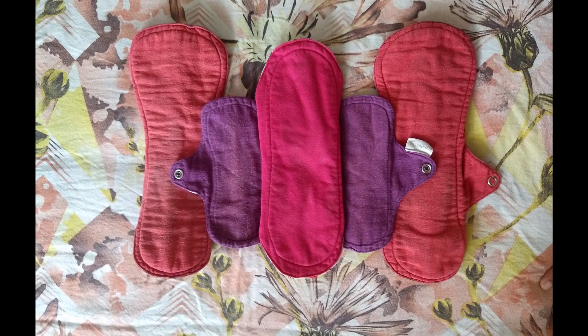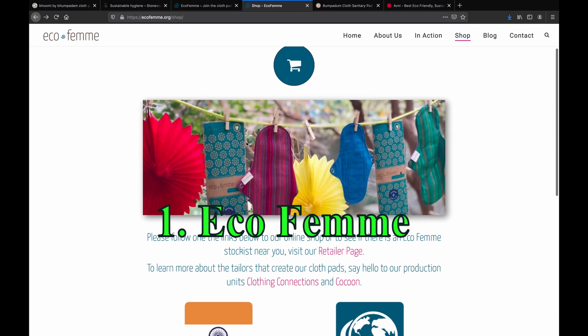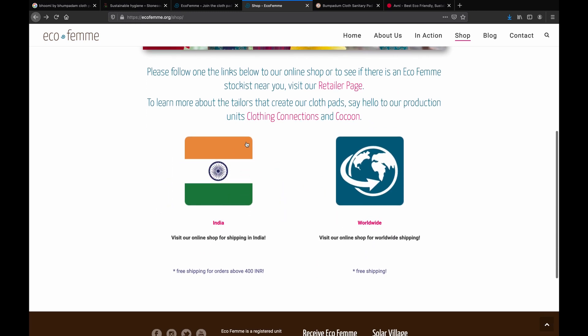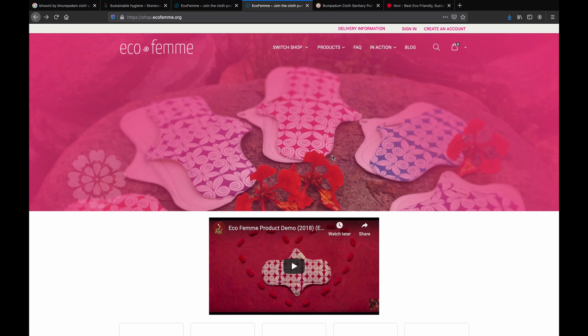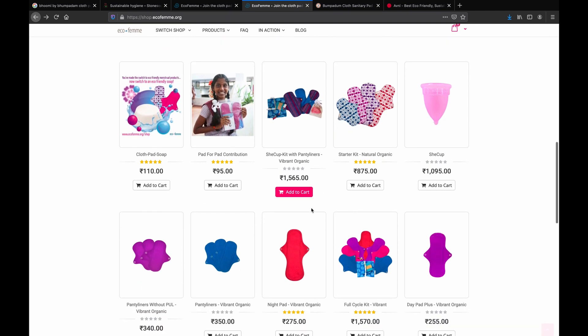Now let's talk about some cloth pad brands that I know of. The first one is Ecofeme, based out of Auroville Ashram in Pondicherry. I have been using their pads for the last three years and have not faced many problems. These pure cotton pads do not have any liner material present on the outer side, so these are not stain-free basically.